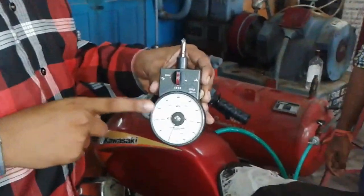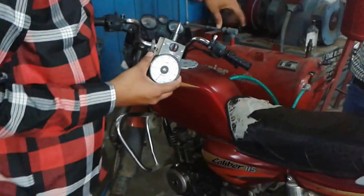Now this is the meter, and with the help of this meter we will check the bike. Let us see the pressure.